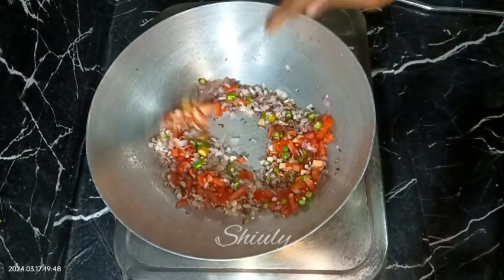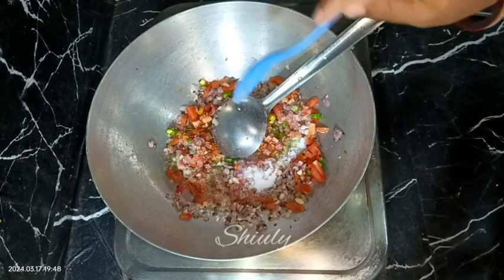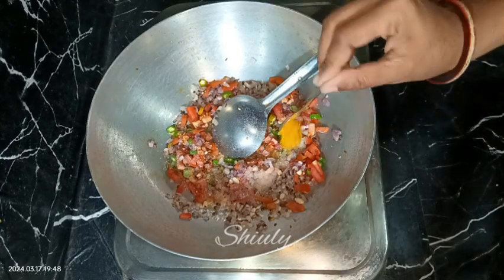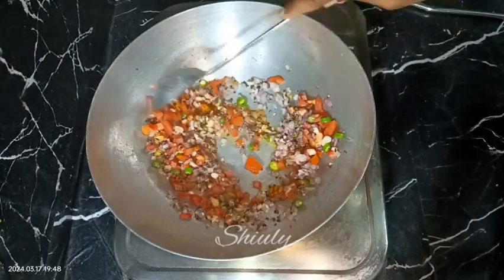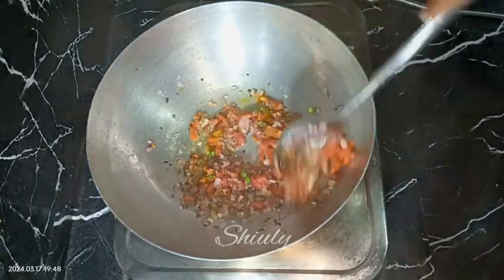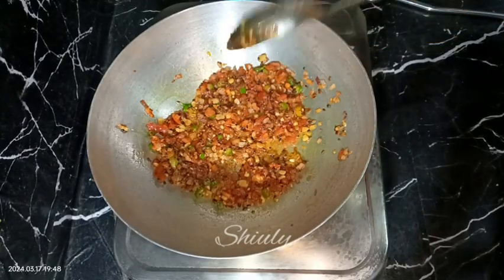After adding tomatoes, we need to add some salt according to taste — remember that we already added some salt in the pressure cooker, so keep that in mind. I also added one fourth teaspoon of turmeric powder. After the tomatoes are soft, we need to add the mixture of spinach and brinjal.